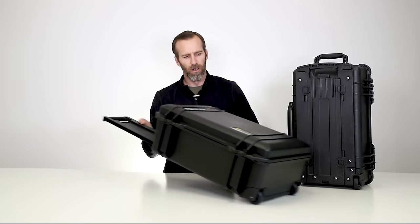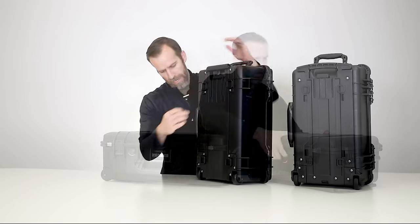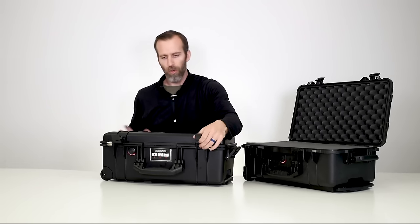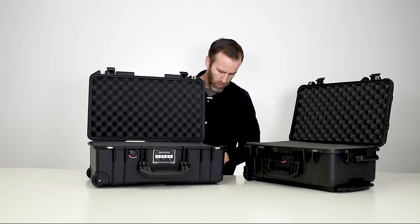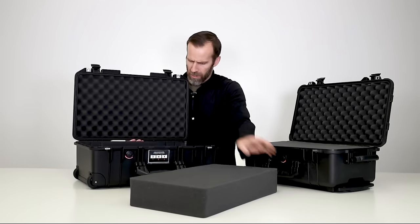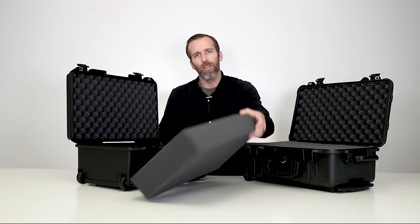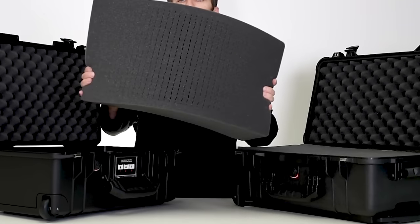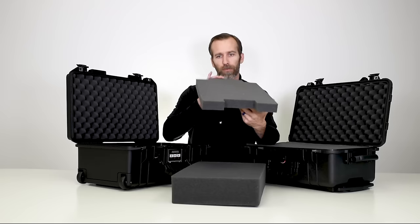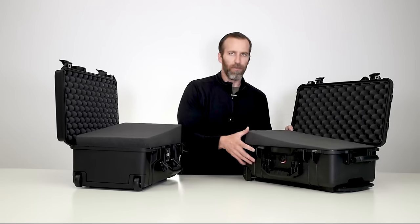Opening these up to check out the inside — both of these have foam options. In the 1535 Air Case with the foam option you get one big piece of pick-and-pluck foam, and then a thicker piece at the bottom which gives you a little bit of padding and protection.